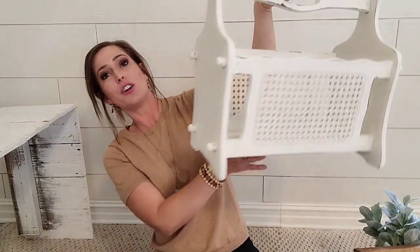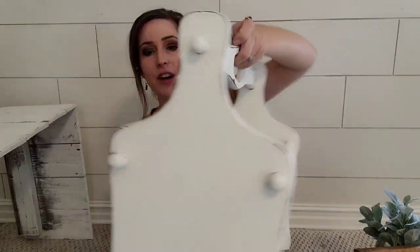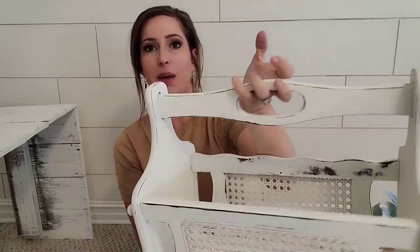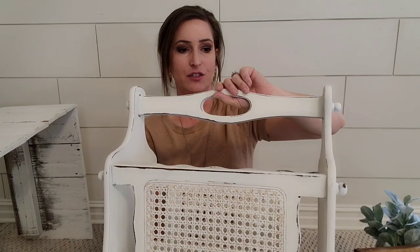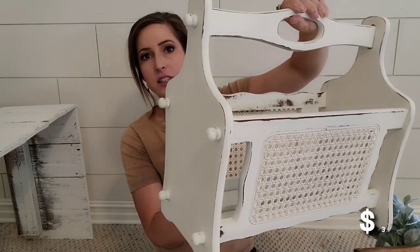This was on a recent haul too — y'all remember this cute little magazine rack? It had rattan on it; I just painted it white and distressed it. It did take a little while because this little thing had a lot of bleed-through. If you're having bleed-through, you need a spray sealer — I use Rust-Oleum, spray it on, let it dry, and then put your paint over it. And then sometimes another spot just pops up somewhere else, but I conquered it and it's so cute. I'm going to sell this for probably $37.